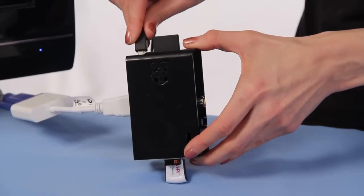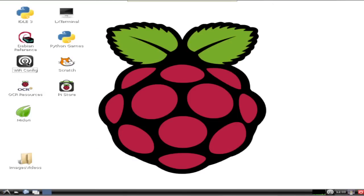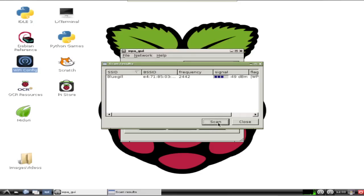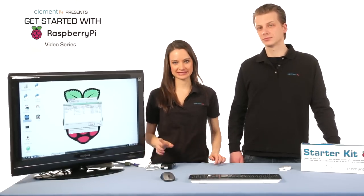Next, power on the Pi by reconnecting the power cord and let it boot back up. Once we're back at the desktop, double-click on the Wi-Fi config tool. Click Scan, basically asking the Pi to find any wireless networks in range. Once it's found them, a window will display with a listing of networks available to your Pi. Note: setting up Wi-Fi requires that your router is broadcasting the SSID — this will not work with private SSID setups. This list of networks is unique to your physical location, so your list is not going to be the same as this one.